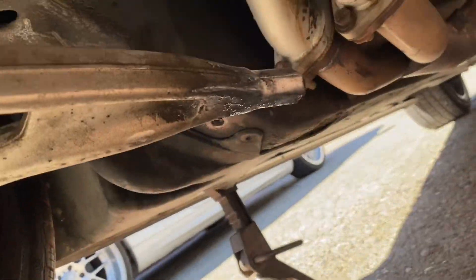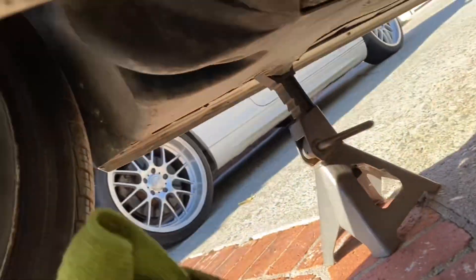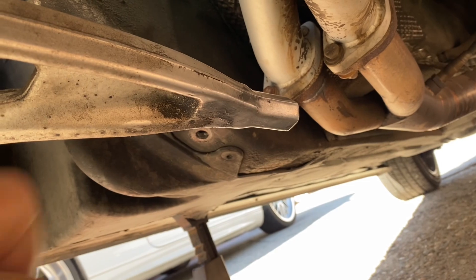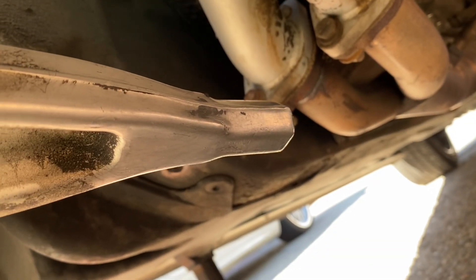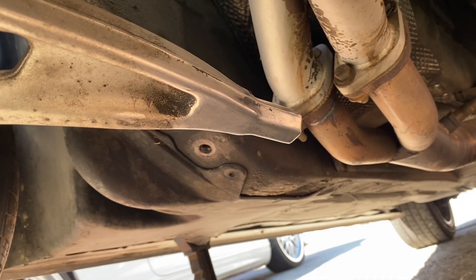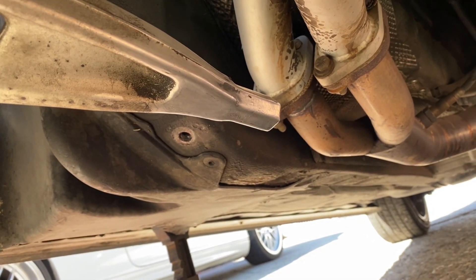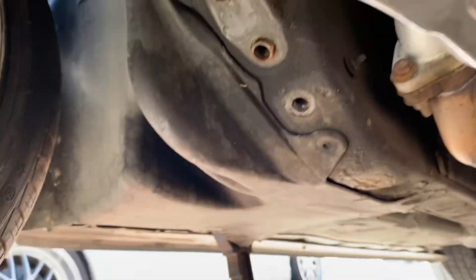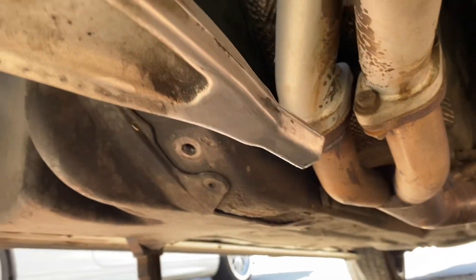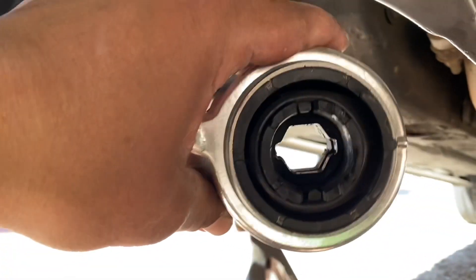First thing we're gonna do is clean this — as you can see it's got a little bit of dirt, grime, and it looks like oil. Just get all the grime off the end of it right here, then get it ready for the new part. Let's see if it goes on smooth. I don't recommend oil or grease — they say it's bad for rubber — so maybe we'll just put a little bit of dish soap and that'll help it slide on, then we'll see if it lines up to the two holes.